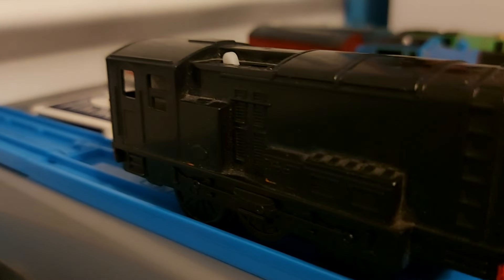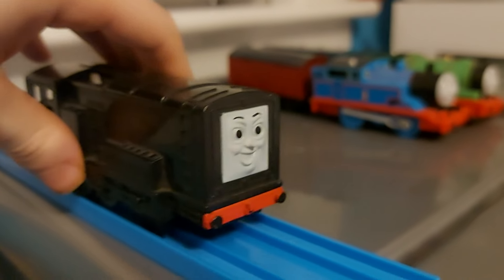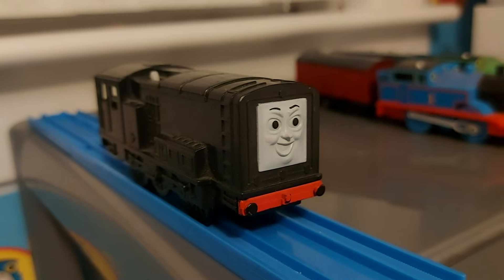Here's Diesel. This is my childhood Diesel, and he's a bit dirty, but I don't care. I'm just really glad to have him in my collection.